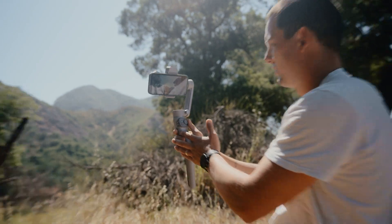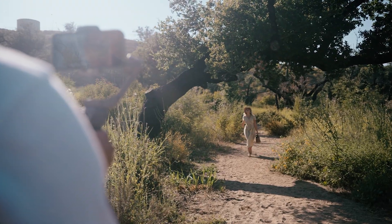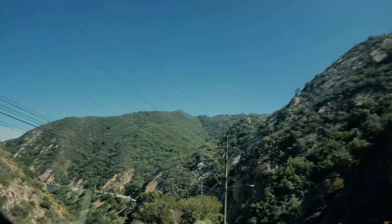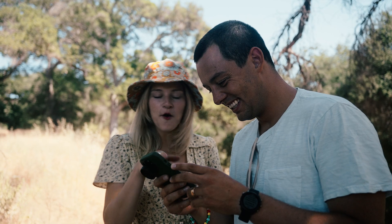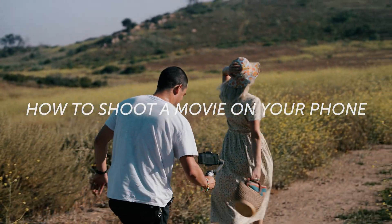It's 2022 and phone cameras are better than ever. So good, in fact, that most people can't even tell the difference between a phone and a professional video camera. So today, I'm giving you a complete breakdown on how to shoot a movie on your phone.